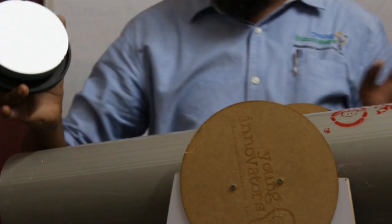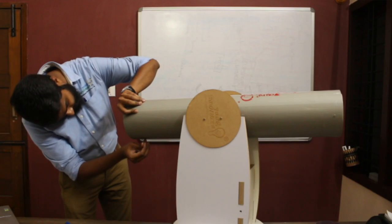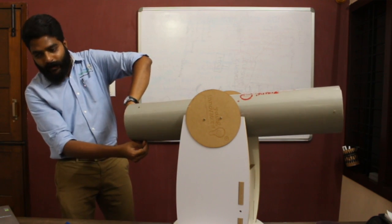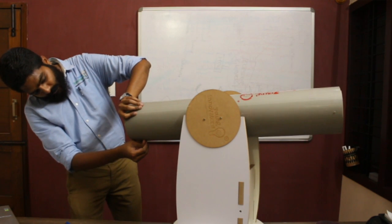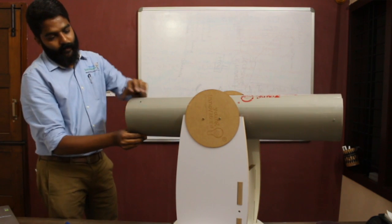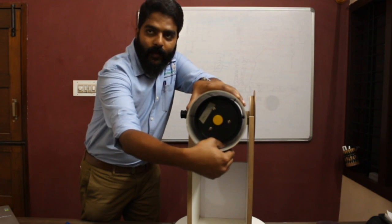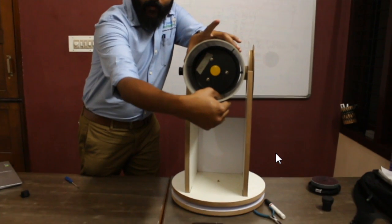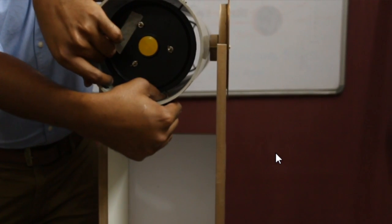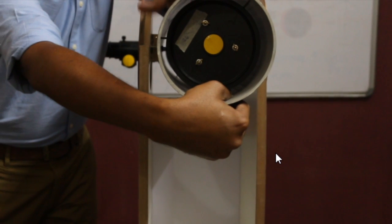Lock the primary mirror the same way — it is equidistant from the center and inner wall of the tube. The primary mirror holder is equidistant on all three sides, equally spaced. Make sure it is firmly aligned inside the tube.